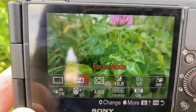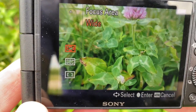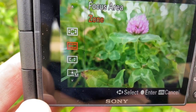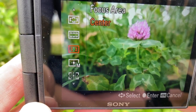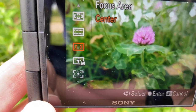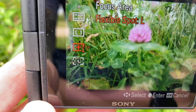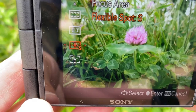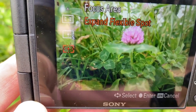Hit the function button again and go to focus area. You have wide — I don't want that for something this small. You have zone — still too broad for a small flower. Center — I don't want that because I'm not necessarily composing dead in the center. Then you have flexible spot with small, medium, and large options. I can toggle between these while composing. I don't really mess with expand flexible spot.